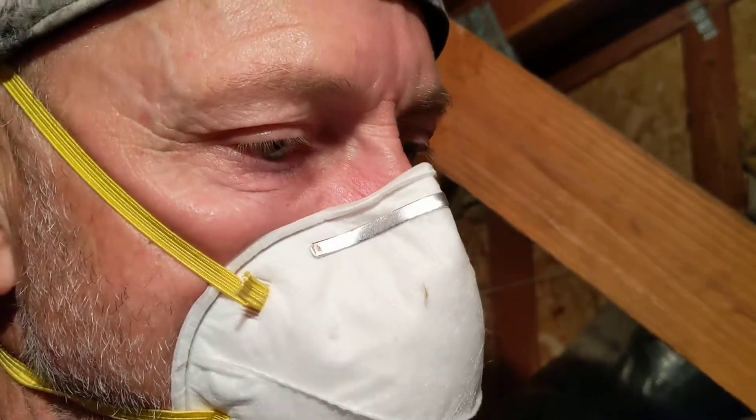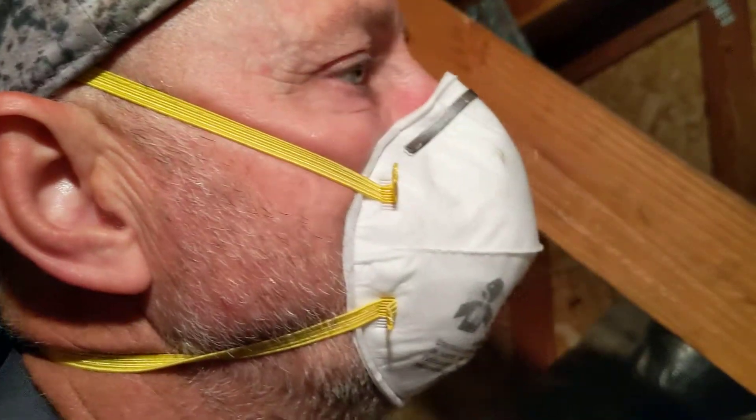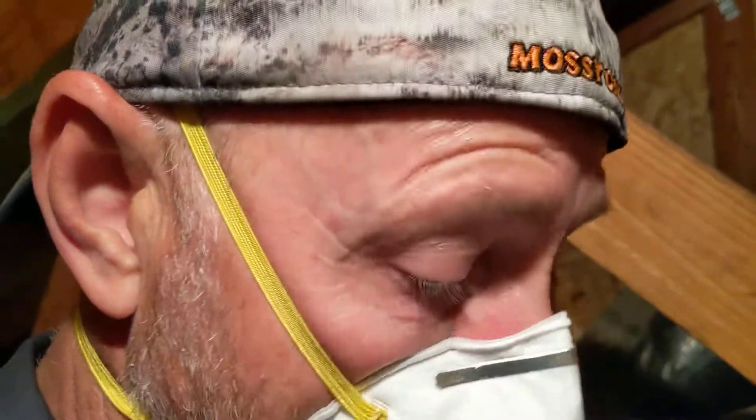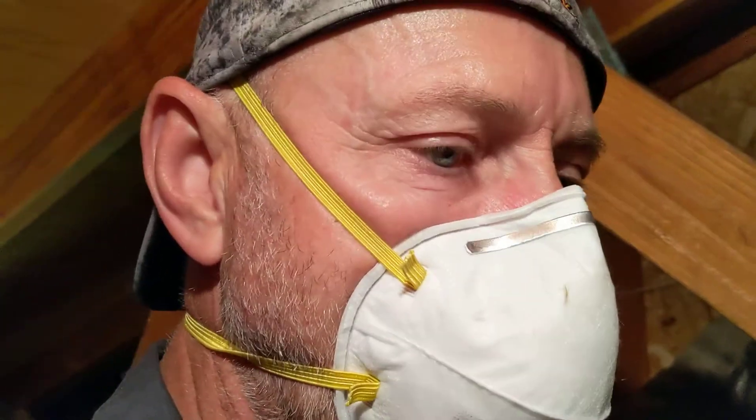The scroll compressor started bypassing, which means pressure was building up so much that it was internally bypassing, making a hissing sound. At that time I only had the low-side pressure hooked up, and the readings all looked normal on the low side — superheat was reasonably normal. After about 10 minutes is when it started hissing.